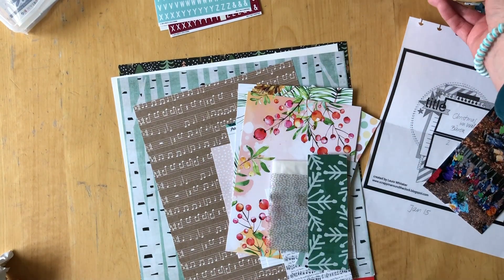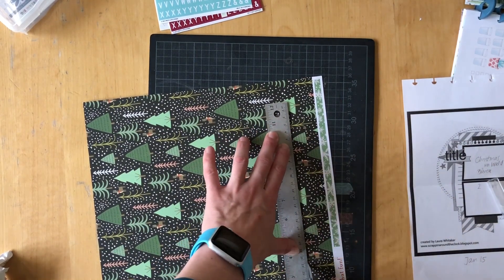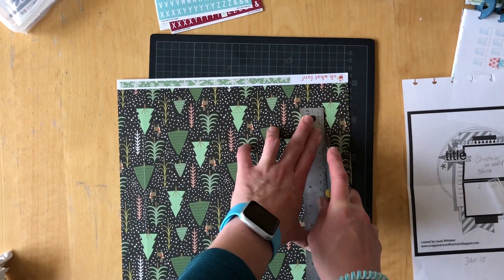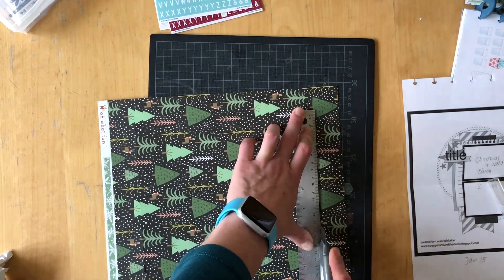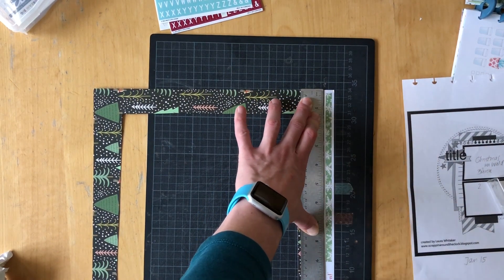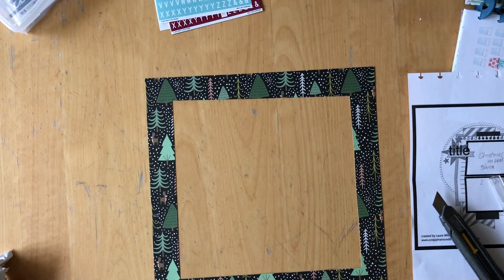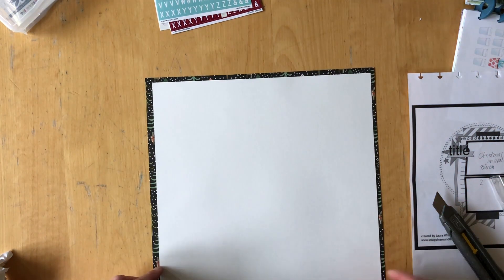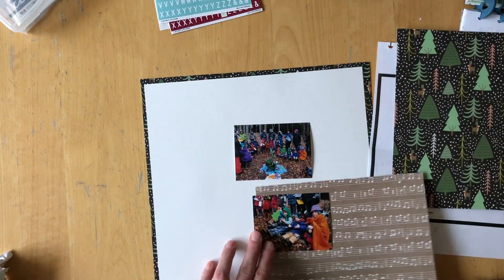I really loved that dark forest paper and that is where I'm starting from. I'm scrapbooking a photo of my two sons when we celebrated Christmas in the forest with their preschool. I am cutting this paper because I want to use it as a frame or a border on my layout, and I'm going to cut down the paper that I'm going to create the layout on. I wasn't really sure if I wanted to use a cream or pattern paper, cardstock or a pattern paper, but I really thought I would go with this.